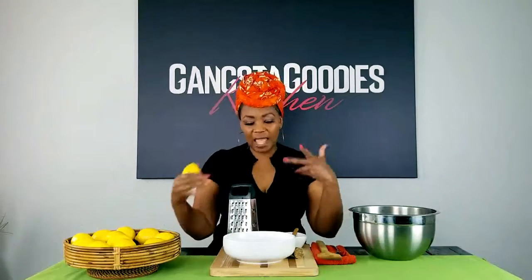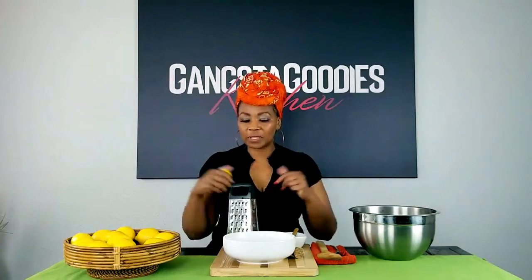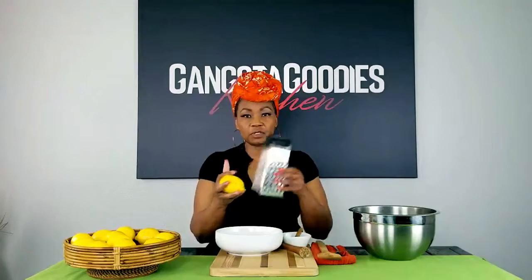We're going to grate a bunch of lemons and then add a blend of peppers. My blend of peppers includes white pepper, black pepper, and red pepper, and I put just a little bit of salt in there to add that flavor. So here we go y'all — we're going to start grating the lemon zest.